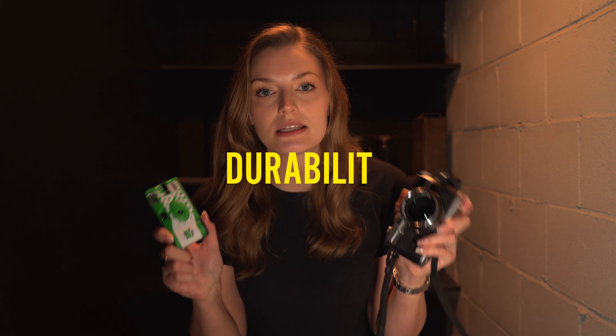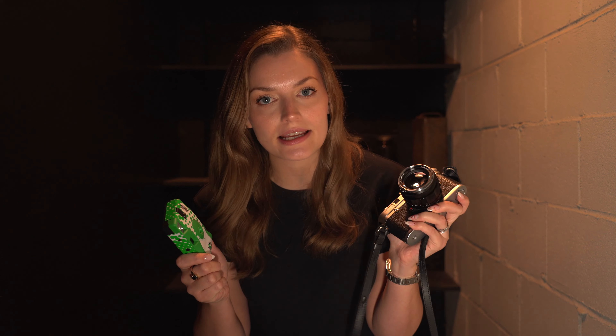The first thing I want to cover while our film is drying is the durability of these two cameras. Obviously, this disposable camera will not be as durable as the Leica. It's not meant to be reused — you're not supposed to reload film into it. You're supposed to use it once, bring it to the lab to develop, and be done with it.